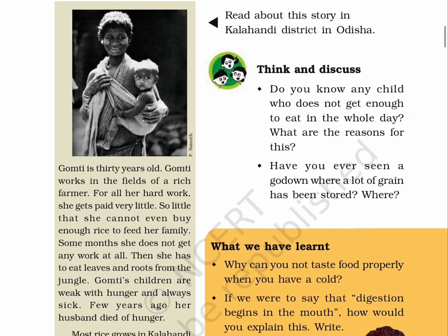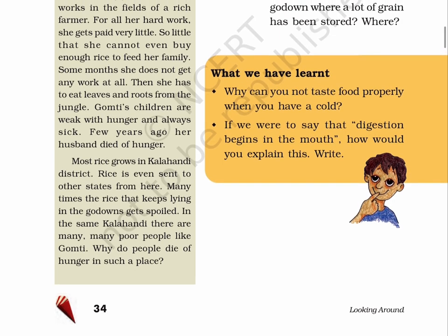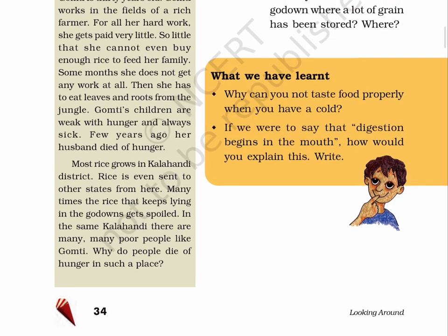Think and discuss. Do you know any child who does not get enough to eat in the whole day? What are the reasons for this? Have you ever seen a godown where a lot of grain has been stored? What have we learnt? A. Why can you not taste food properly when you have a cold? B. If we were to say that digestion begins in the mouth, how would you explain this?